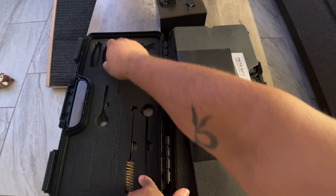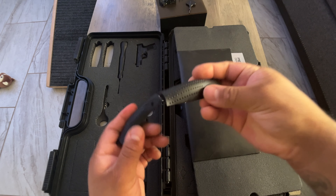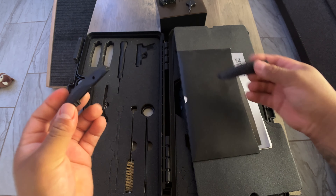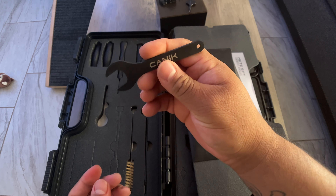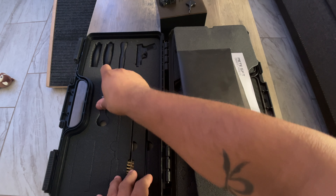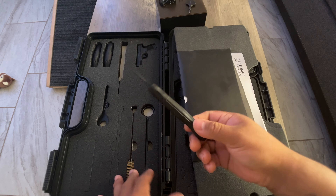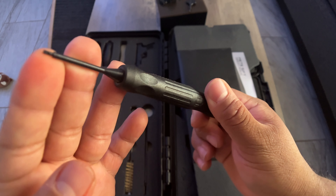You got extra back straps for different hand sizes — you got the large, medium, and I think the small that comes on there. There's a little wrench for your thread protector, and a new takedown pin. It's pretty cool — it has a little taper on there.